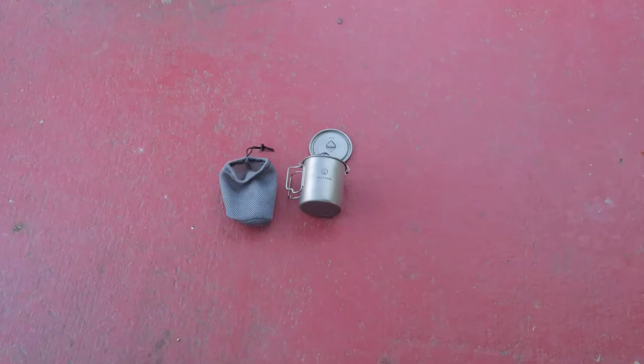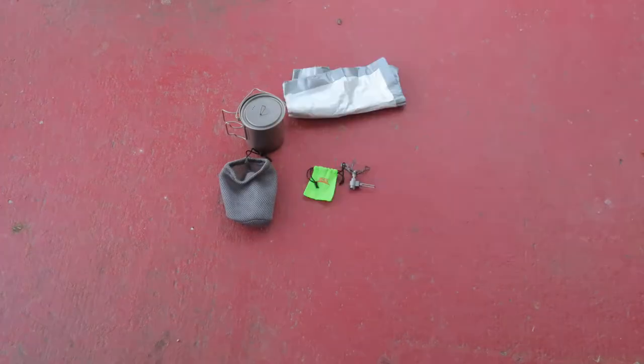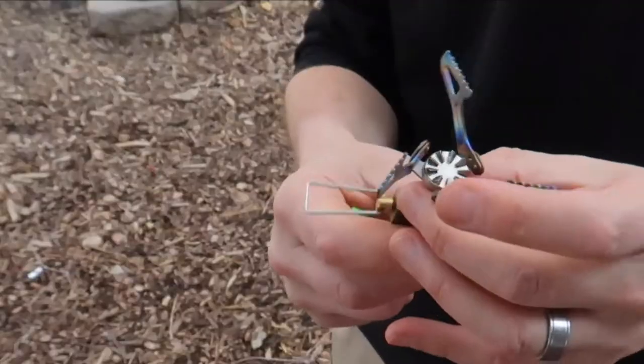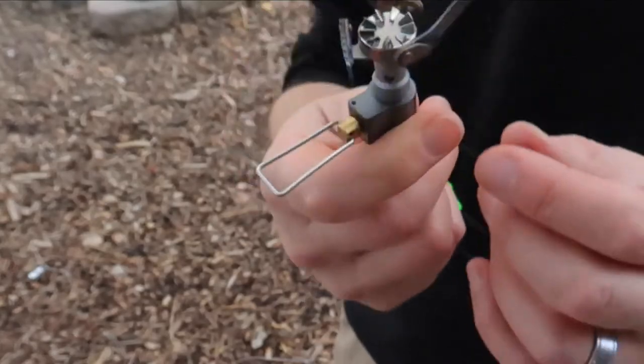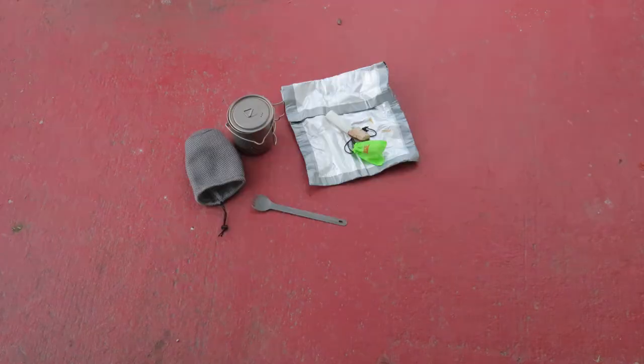The cup I use is a 750-milliliter Vulcan cup — it's titanium and comes with a lid. I made my own food cozy to help keep my food warm while it's rehydrating. I have an ultralight BRS stove that weighs just one ounce. I also have a titanium windshield — not shown here but it'll be listed below. It also includes a small lighter and a small scrub pad. My spork is also titanium.